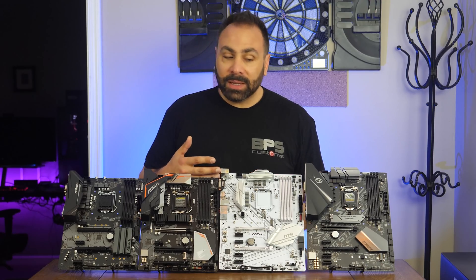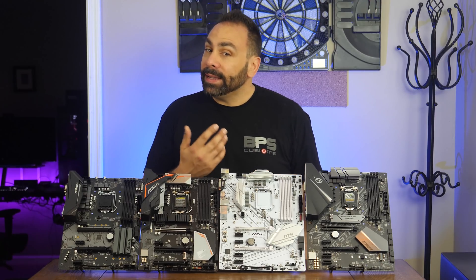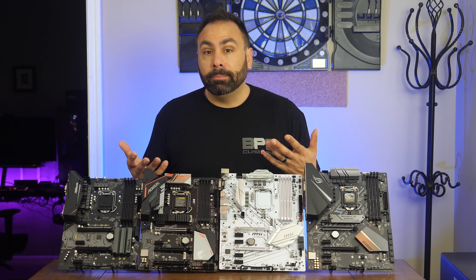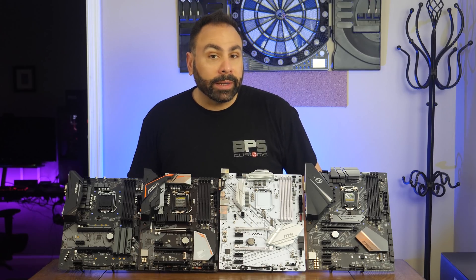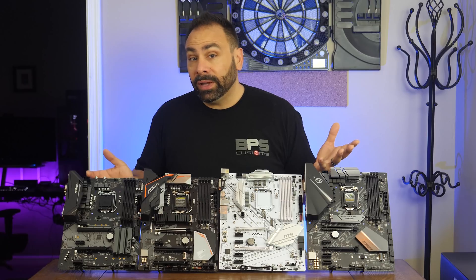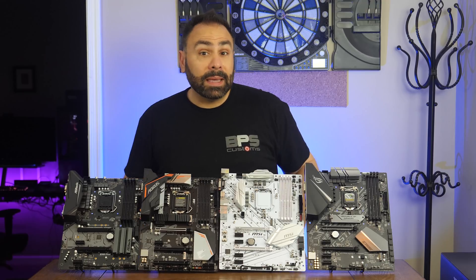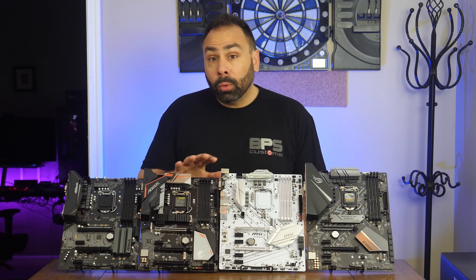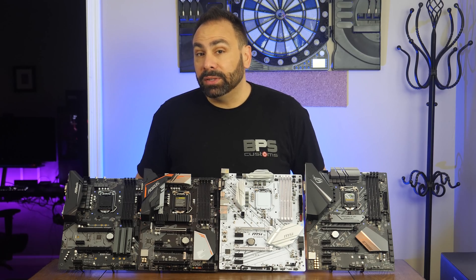In the past on the channel, whenever there has been a new platform launch or a chipset update for either AMD or Intel, I've done my best to bring you guys a motherboard roundup. While it's impossible to feature every single new motherboard on the market, I feel like this gives us a nice cross-section of what's available and also educates potential consumers about features, price tiers, and aesthetics. Now that Intel has finally blessed us with some budget boards for their Coffee Lake lineup, it's high time we gave them their time in the sun.